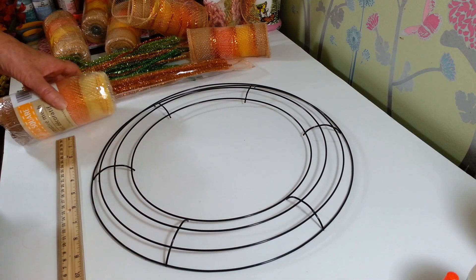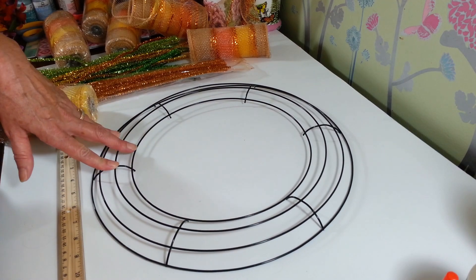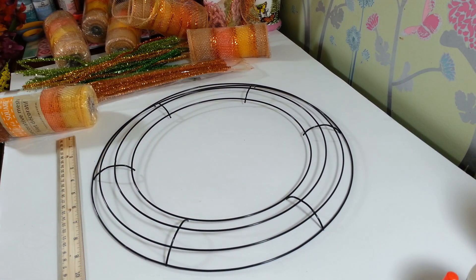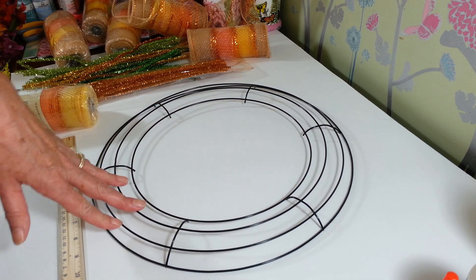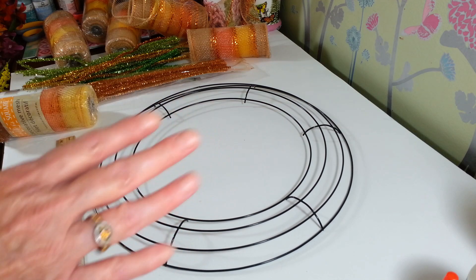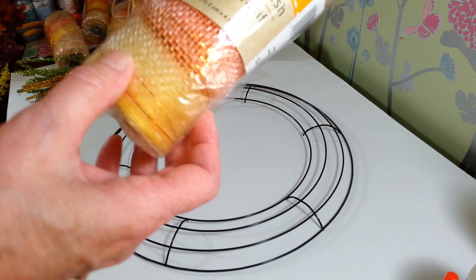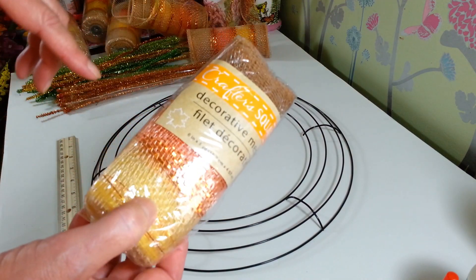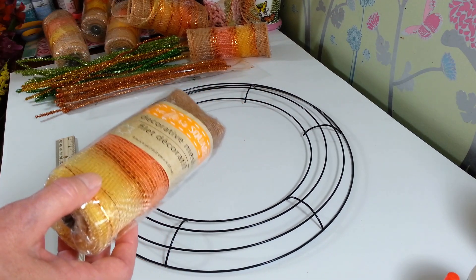Hi everyone, welcome back to my craft room. If you're new, welcome! Today I'm going to be working on my fall wreath. Like I said in my last video, my other wreaths got ruined down in our basement with our oil tank leaking, so I have to start from scratch. We're going to work with some of this Dollar Tree decorative mesh — these are six inches wide and you get five yards on here. This stuff is nothing like it used to be, so we're going to hope for the best.